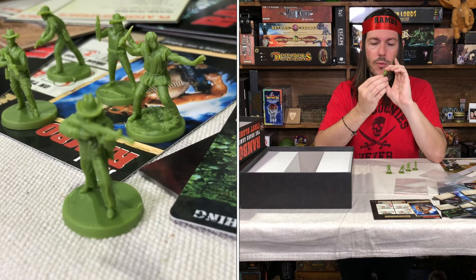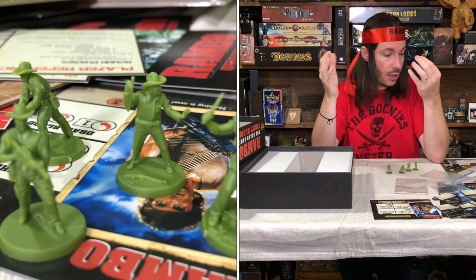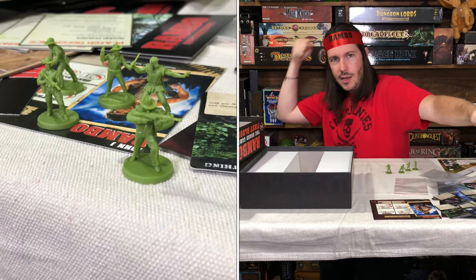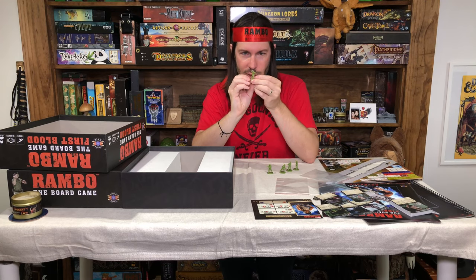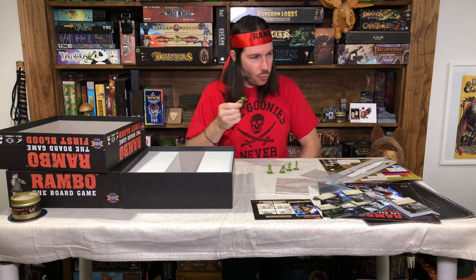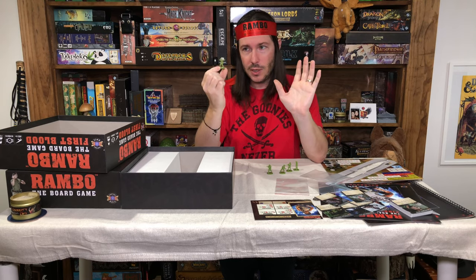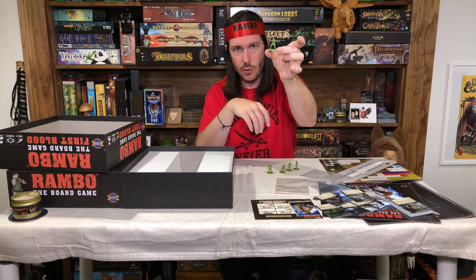The Rambo miniature has a completely sculpted rock base — all cut in and sculpted — which I know would look fantastic once it gets a basing and a wash on it. I'm probably definitely going to be painting these miniatures; this is Rambo, so you have to. Rambo in this one is in an iconic pose, holding his hand out with his big knife in the back, ready to throw or go into a big slice. He's got his bandana on, kind of a ripped shirt with a rope tie around it. It's somewhat of a basic sculpt but with a lot of good dynamic posing, and it really feels like it's from First Blood.